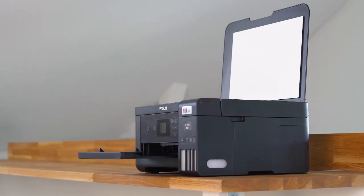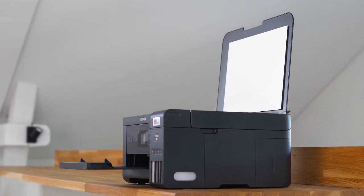That's it, guys. I hope you enjoyed our unboxing and setup for the Epson ET2850. I hope you enjoyed the video.